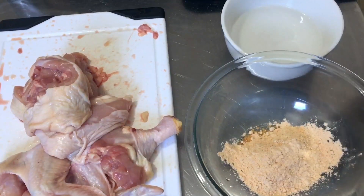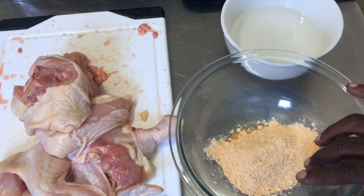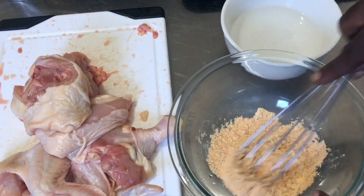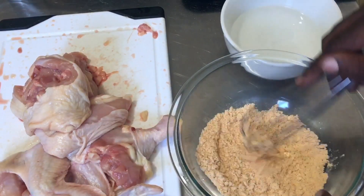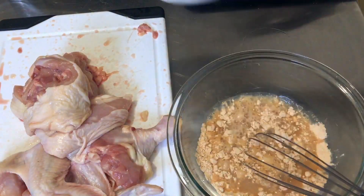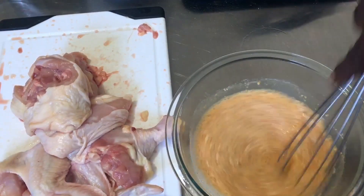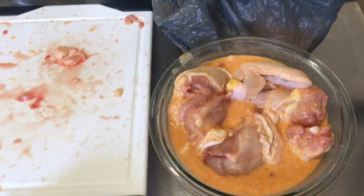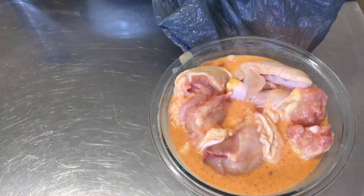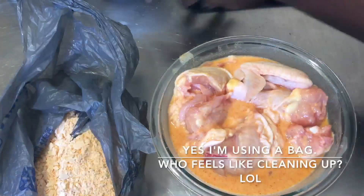Thank you all so much for watching, sharing, and supporting. I'm preheating my air fryer and I have my chicken already cut up. I have a cup of the Lefty Spices — the recipe package said to use a quarter cup, but I prefer my batter to get a little bit thicker, so I have a cup in there with one cup of water. Whisk the two together until smooth. I have a bag here that I already put some of that batter in.